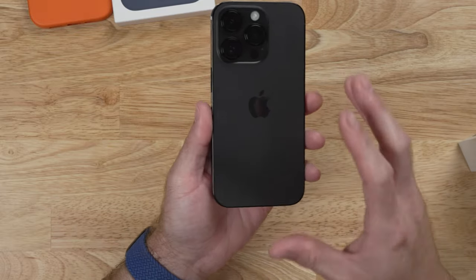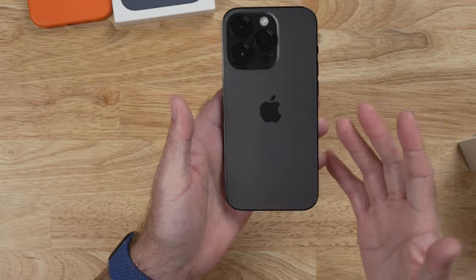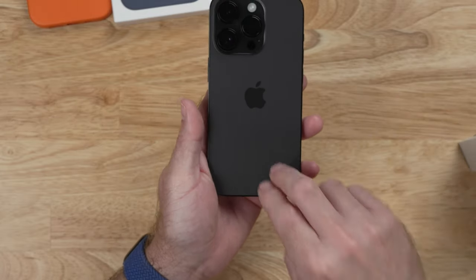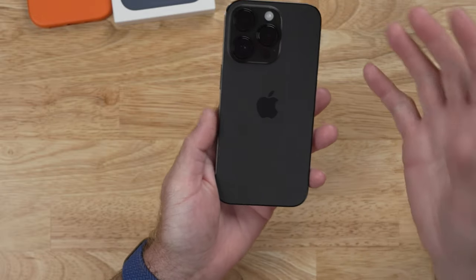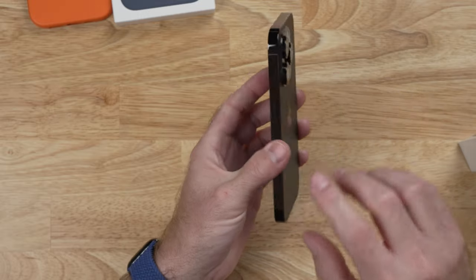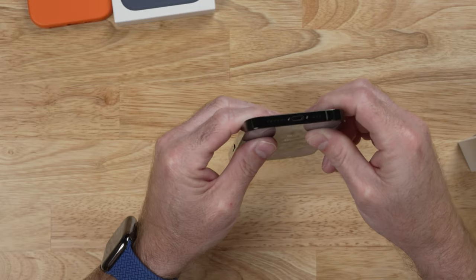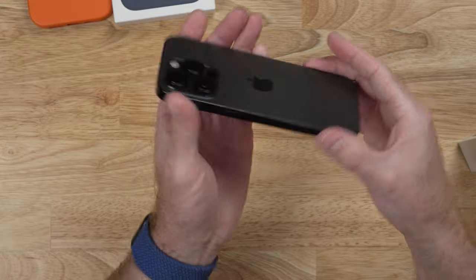The deep purple color looks pretty good in the videos I've seen, but it seems to shape shift and change colors depending on the lighting. Now this space black is not exactly black on the back — it's really more like an older space gray color, maybe like the iPhone 5. However, the side bands are super black, like they are blacked out and they look super awesome, of course, until you get fingerprints on them.